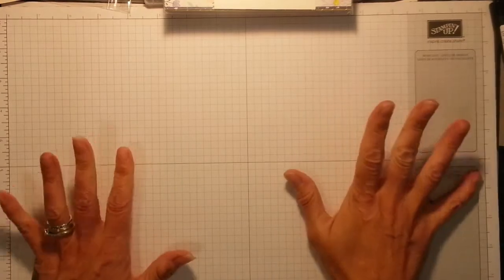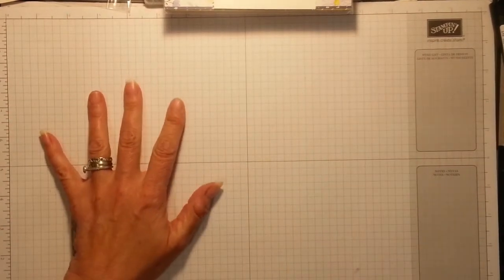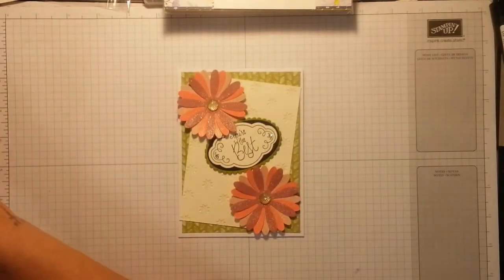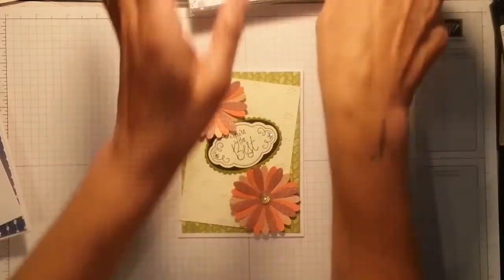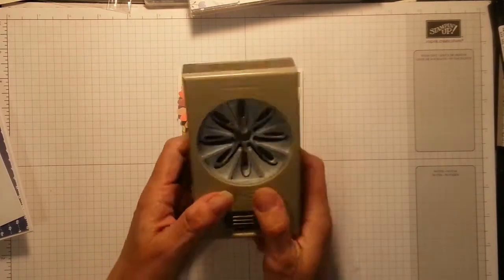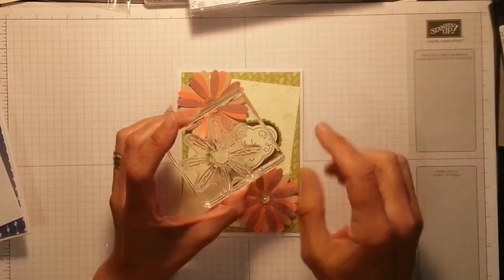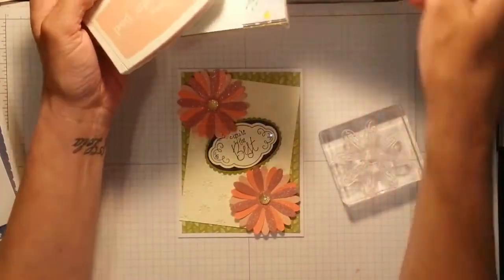Hi, it's Stampers Gainer again. Another simple card featuring one of the new sets coming out in June on my pre-order. I just cut the daisy out — it's gorgeous. It's called Daisy Delight, and it's a photopolymer stamp set with a matching daisy punch, which is what I've used on this one.